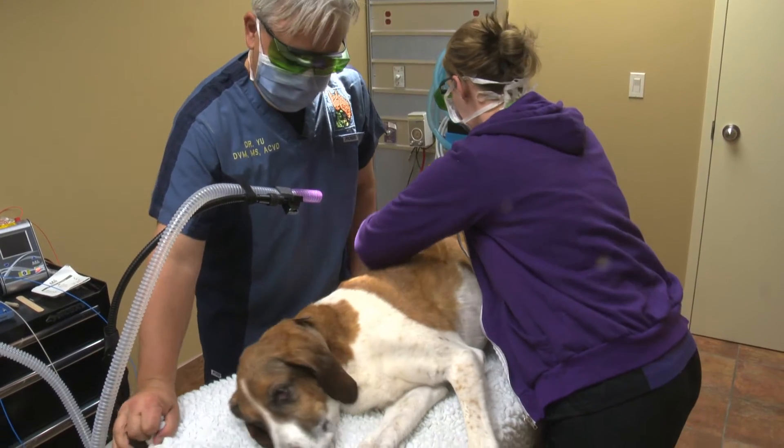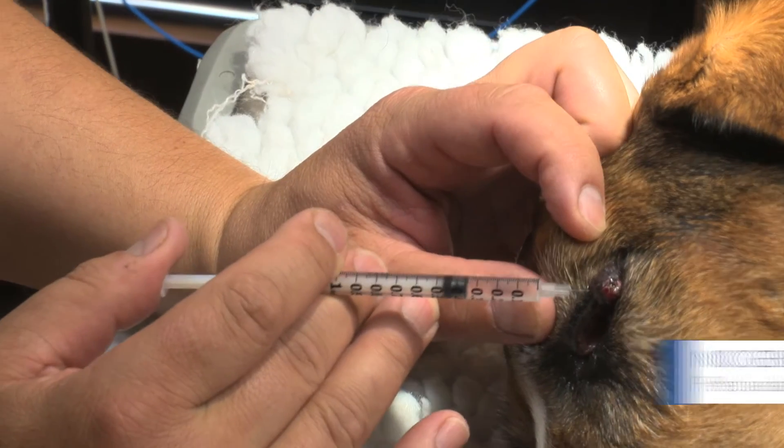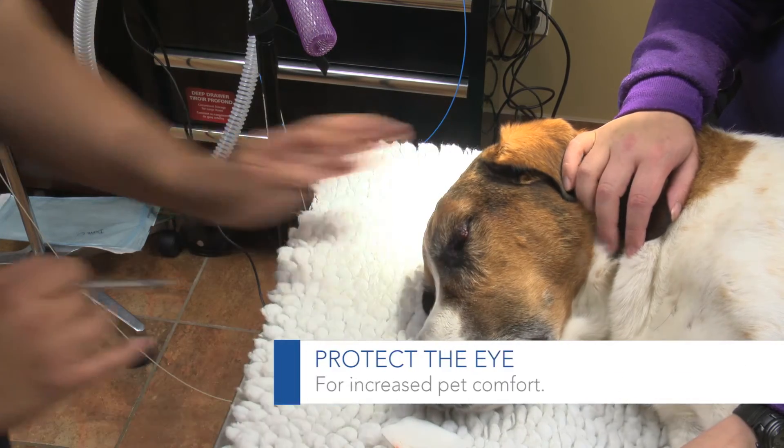We're going to be removing this meibomian gland adenoma off of the eyelid. We're going to inject a little bit of local anesthetic right into this area, just using a 27 gauge needle — a fine needle.